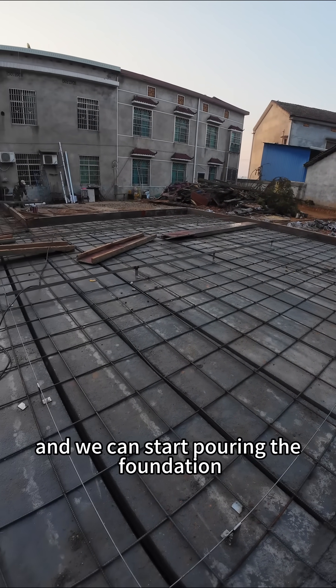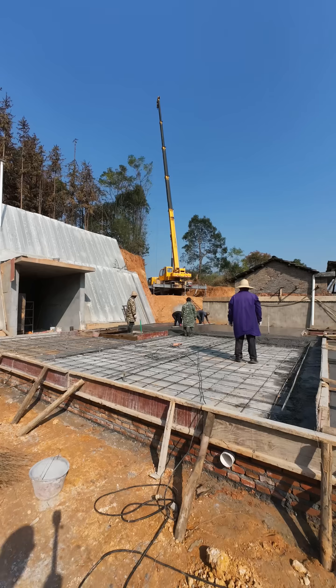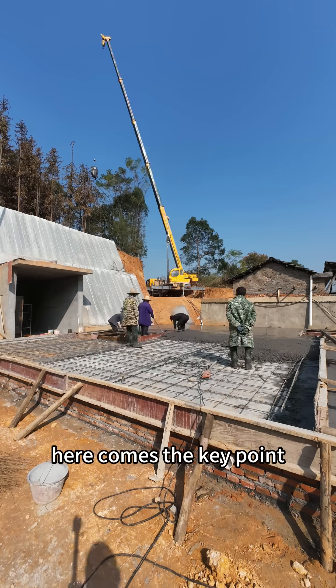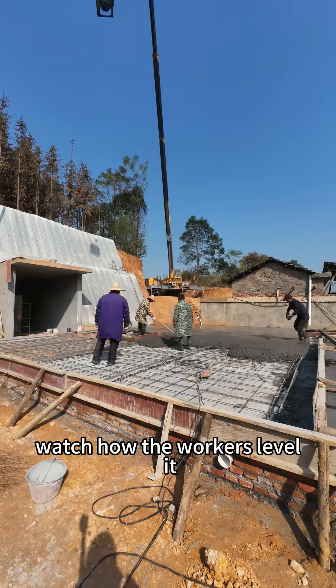Everything is ready, and we can start pouring the foundation. Because of the distance, the concrete is transported by a crane. Here comes the key point — watch how the workers level it.